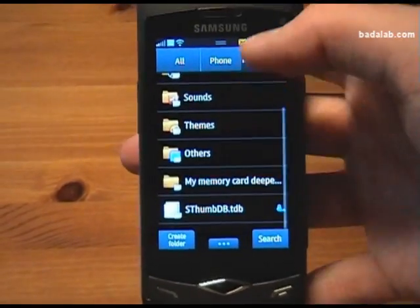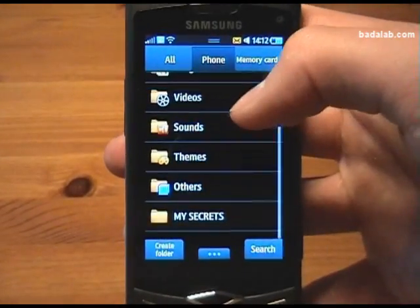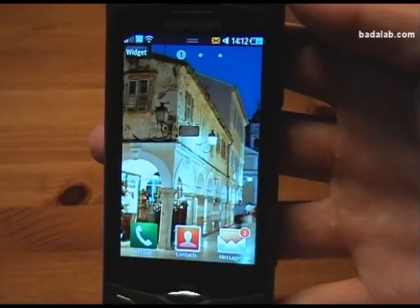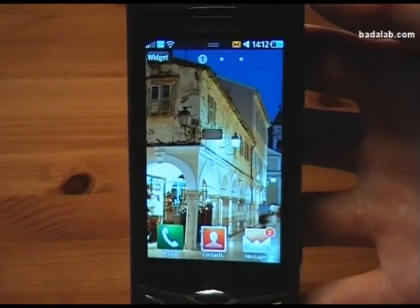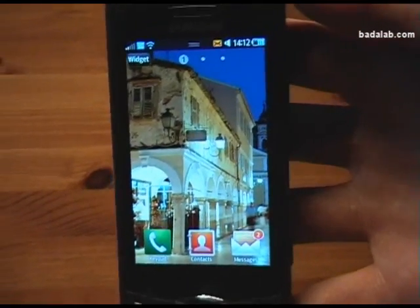On the memory card I have my 'deepest secrets' folder, and in the phone memory I have my 'secrets' folder. So, a lot of data that I would not want someone to get hold of if the device were to become someone else's property without my knowledge or approval.